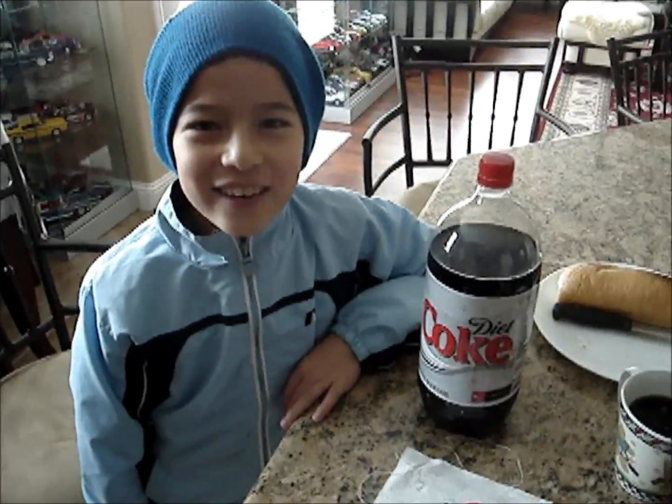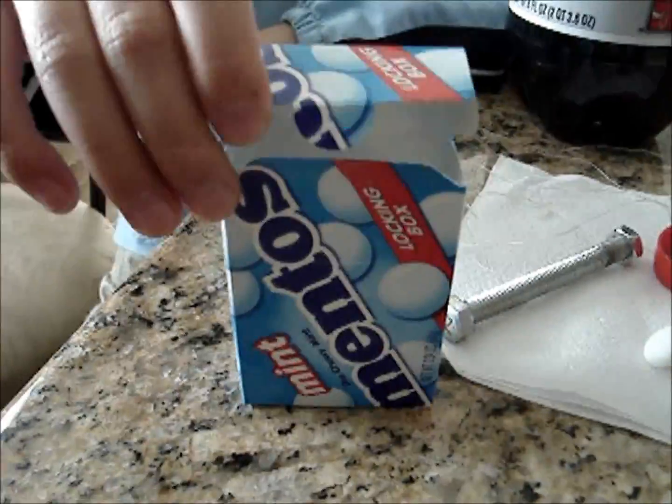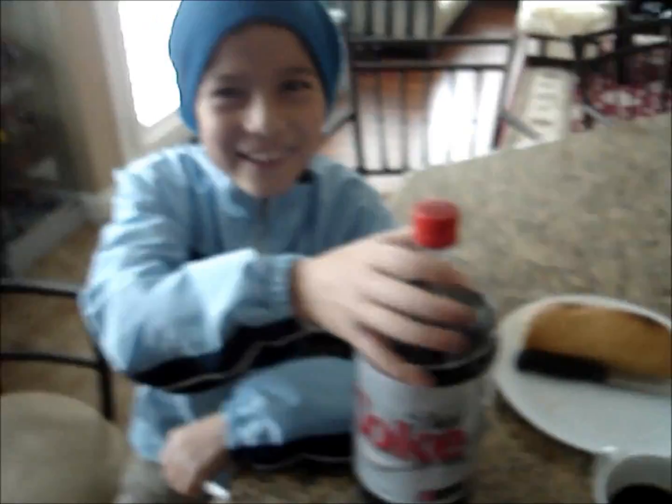Hello ladies and gentlemen, today we are doing an experiment on Diet Coke and Mentos. First, we have the Mentos, which is a mint that we put inside the Diet Coke, which makes the Diet Coke explode.